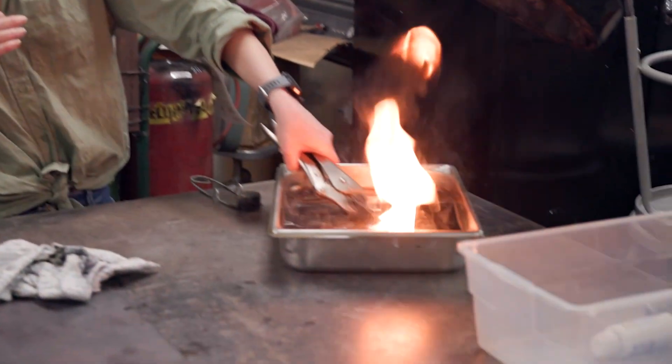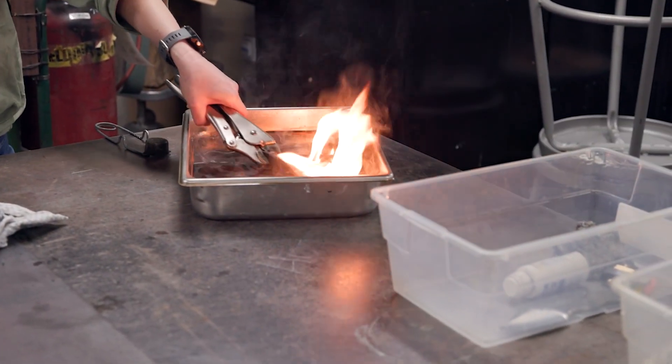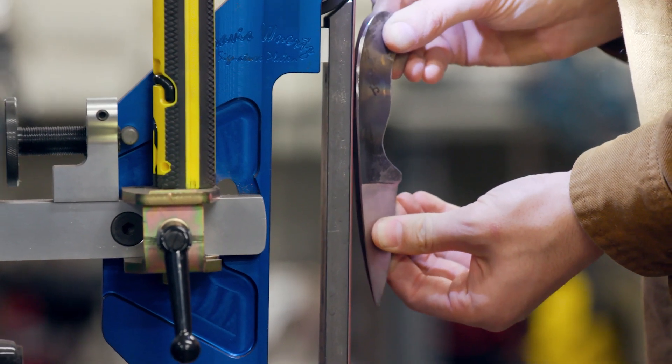You heat up the blade to a certain temperature and then you quench it in oil, and when you put it in oil you freeze the atomic structure — because if you just let it air cool, for example, the atoms will just rearrange back into their normal state. And then once we did that it was all about actually honing in your blade, making sure it was a razor-sharp blade, and then polishing.